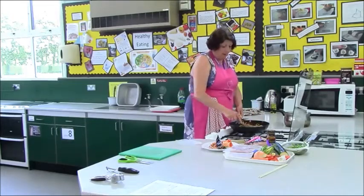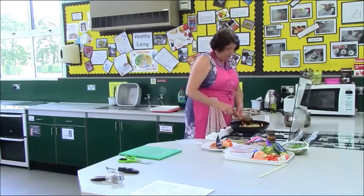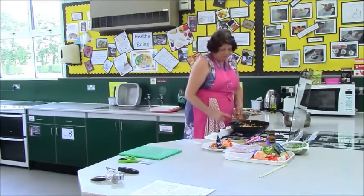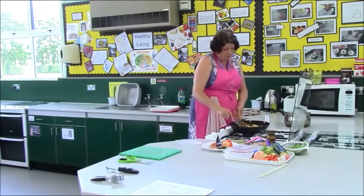And if you have time, which unfortunately with the adolescence we seem to run out of time, you might want to take your portion for a break or lunch.